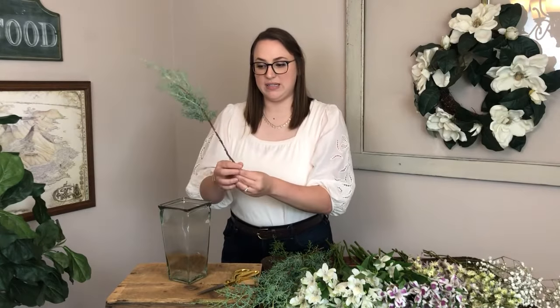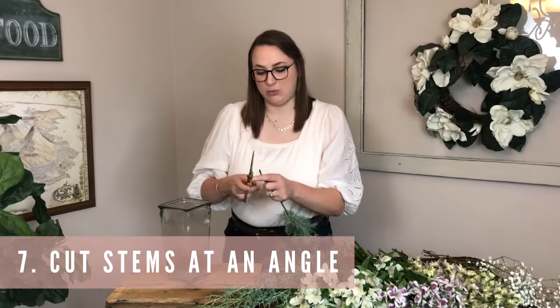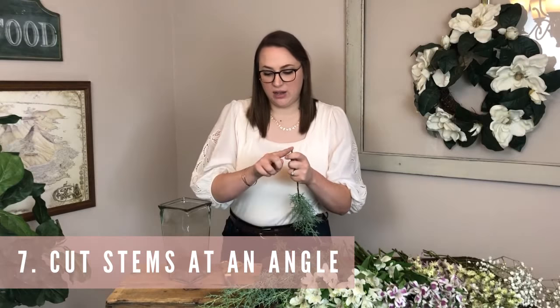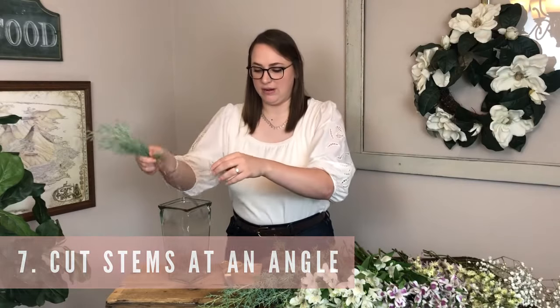I'm not going to trim this greenery down for height because I like it to be long and dramatic, drooping off the sides. But I do want to make a fresh cut on the bottom of the stem at an angle so it can drink up lots of water. Cutting at an angle gives more surface area for water absorption and means the stem won't just lay flat at the bottom of your vase.